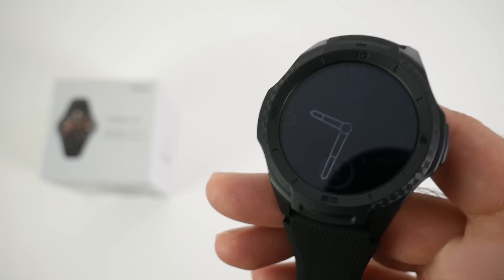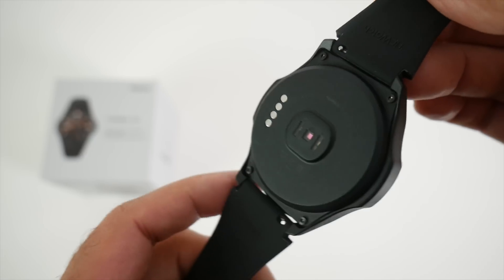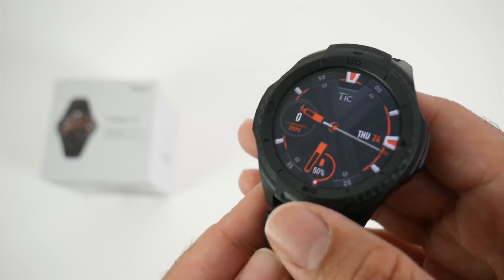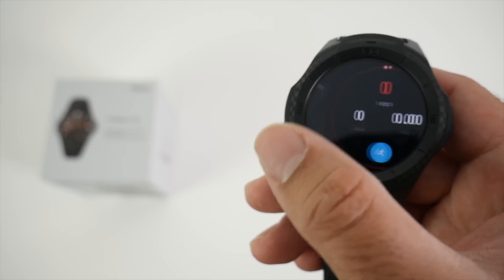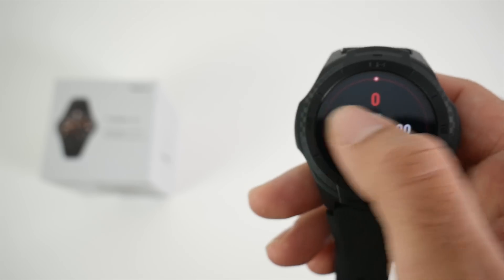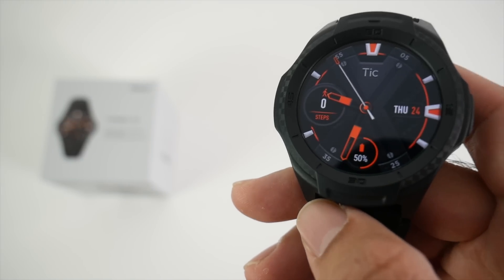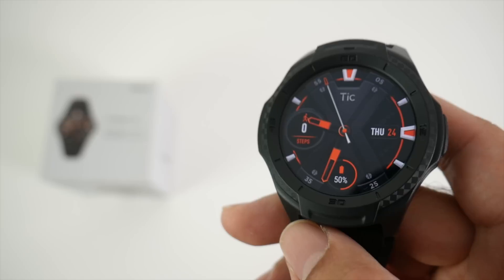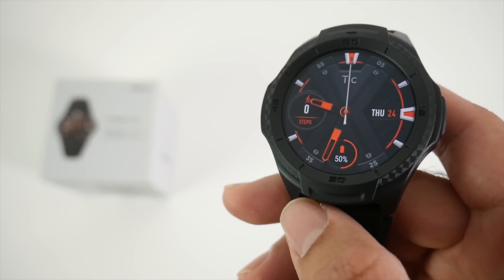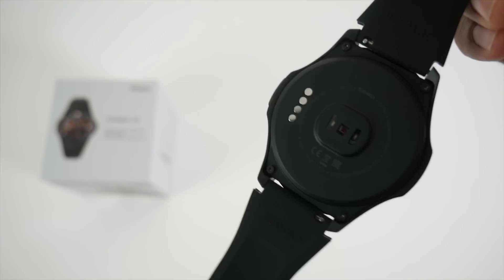This is not an ordinary smartwatch. The design and build quality is unique — it's made from polycarbonate, designed to be ultra durable especially for outdoor sports and extreme activities. It has US military grade durability, built to withstand extreme temperatures, shock, dust, and water. It's 5ATM waterproof, so you can go 50 meters underwater with this watch — finally a proper waterproof smartwatch by TicWatch.